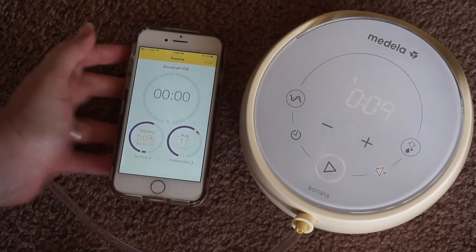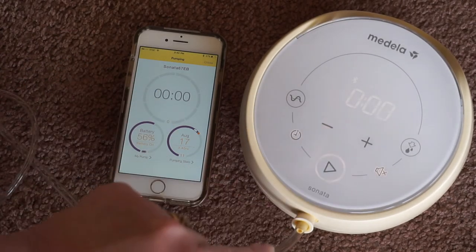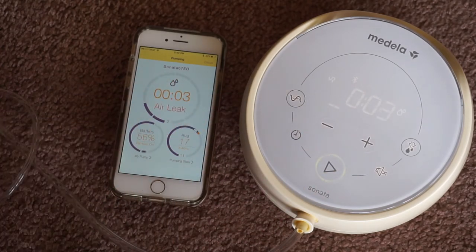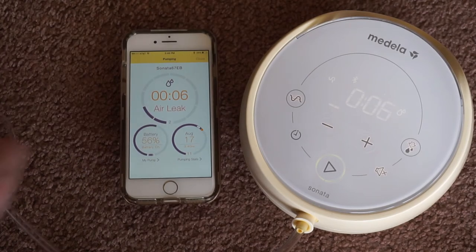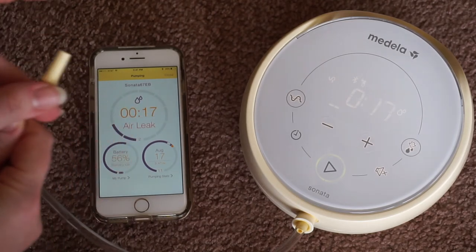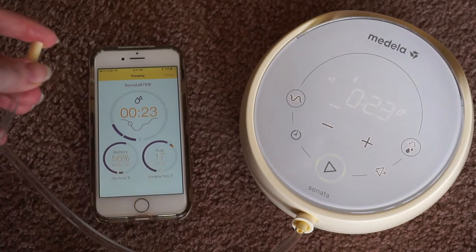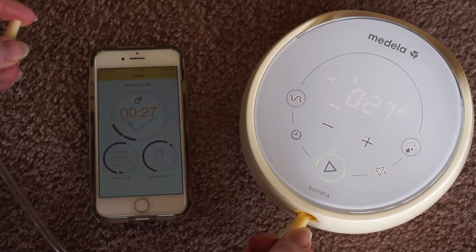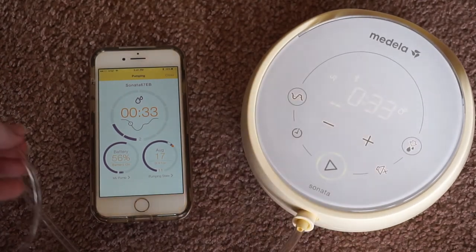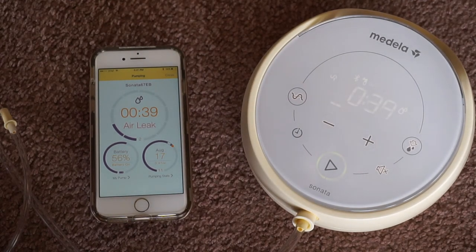There's a ton of information that pops up while you're pumping. When I started the pump session, it told me there's an air leak — that's because I don't have my breast on the shield. I really like that about this pump. If I put my finger over the tubing it'll go away. If the tubing down here is too loose, it'll also say it has an air leak. So whether you have an issue with the tubing or something's not seated properly, that's why the air leak alarm might come up. But it's nice to know.